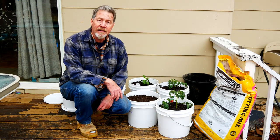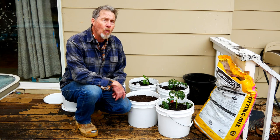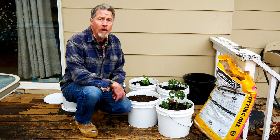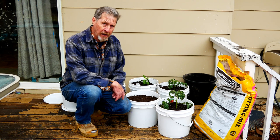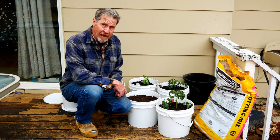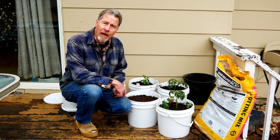Do you have limited space but still want to garden? Or do you maybe want to get a head start on your growing season? Or maybe you're thinking about having a mobile garden that you can move from one spot to another. Well, this might be your answer. So join me as I show you how to garden in a bucket.